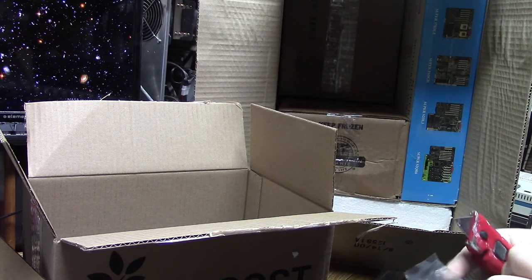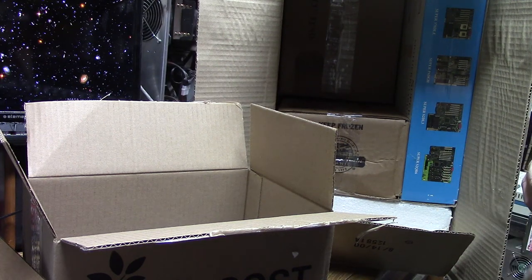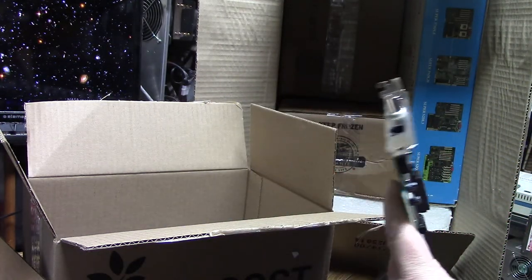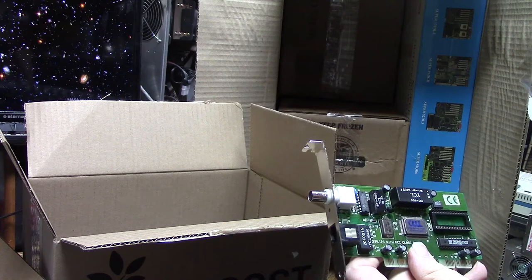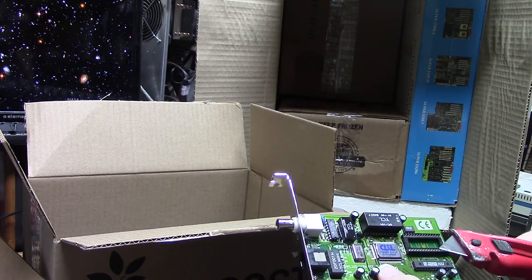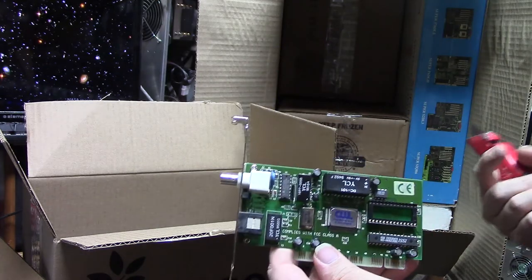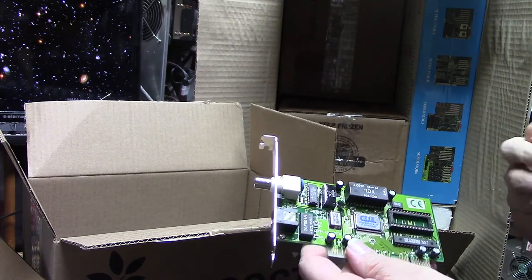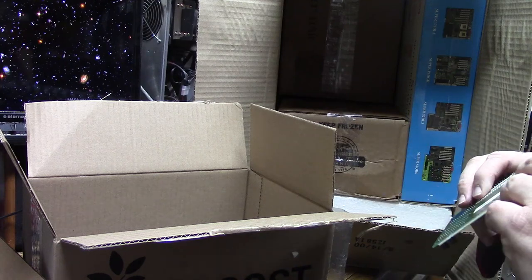Network card — you're never going to have too many network cards. This looks like a 10 megabit one; no idea who made it. A lot of these are worth keeping around not because you really need them, but because they have sockets on them. Sometimes you might need them for having a boot ROM if you want to boot off something — the XT-IDE uses something like this if you have an ISA network card. So I will add this to my collection.